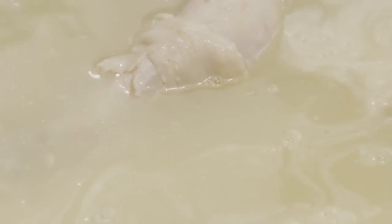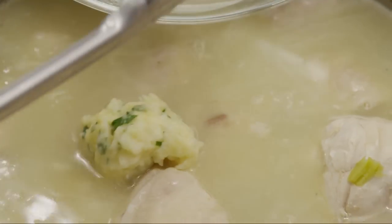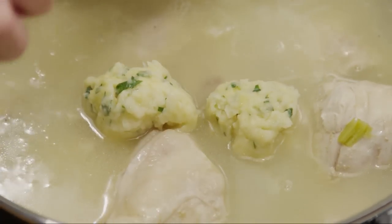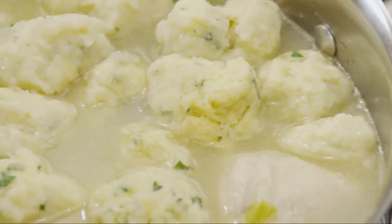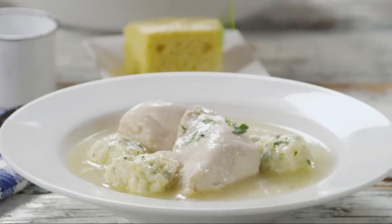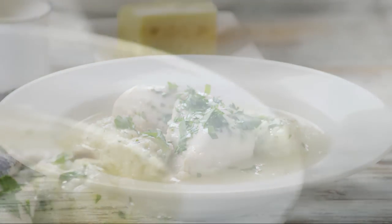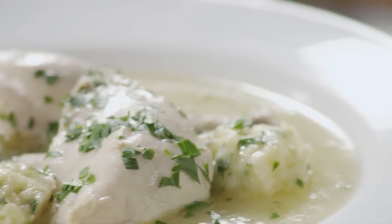Return the chicken to the soup, then return the dumplings and stir gently to combine. Cover and heat everything through again. Just before serving, garnish with two more tablespoons of chopped fresh parsley.